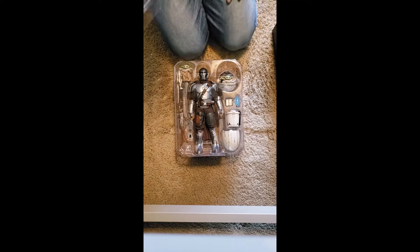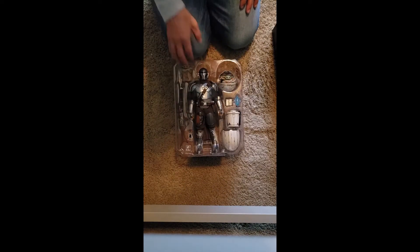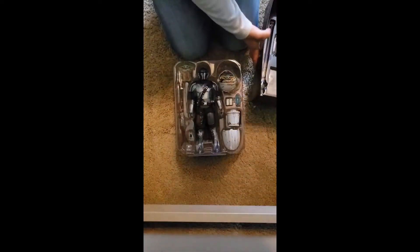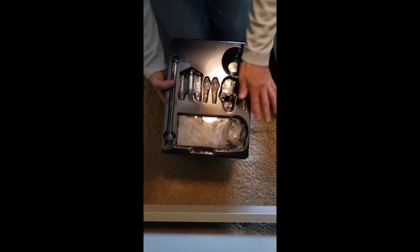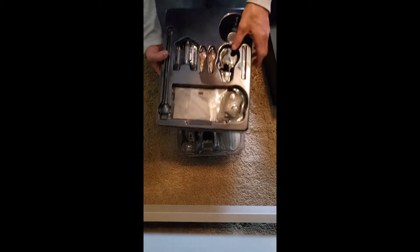The set came in three layers. The top layer has the accessories. The middle layer has Mando, the Child, the pram, and the Child not in the pram. The bottom layer has the base, the standing post, the jetpack, and some other accessories.